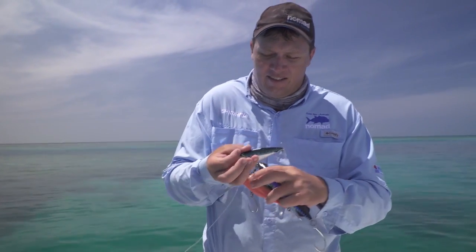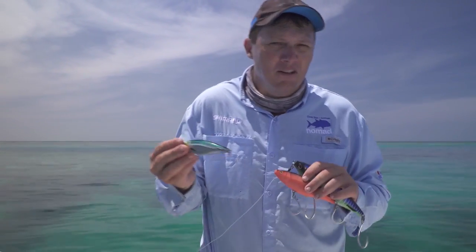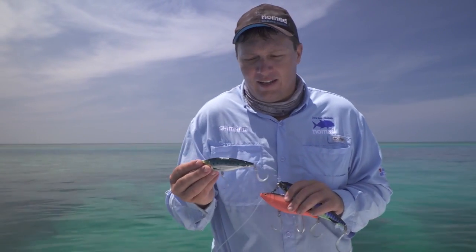The casting distance from the Madscad 115 is fantastic. Match it up to a 30–40 pound spin rod and you can cast this for miles.